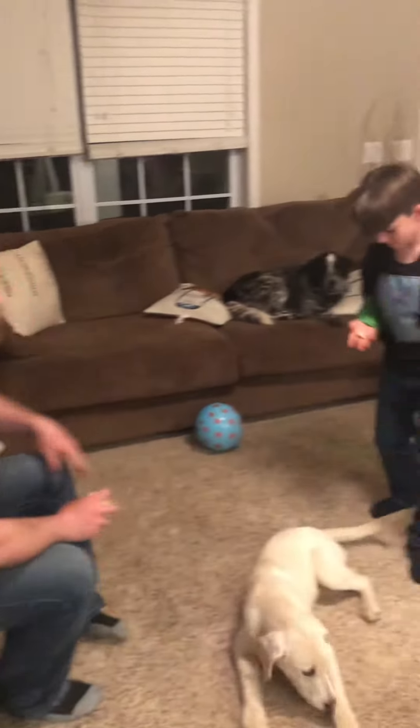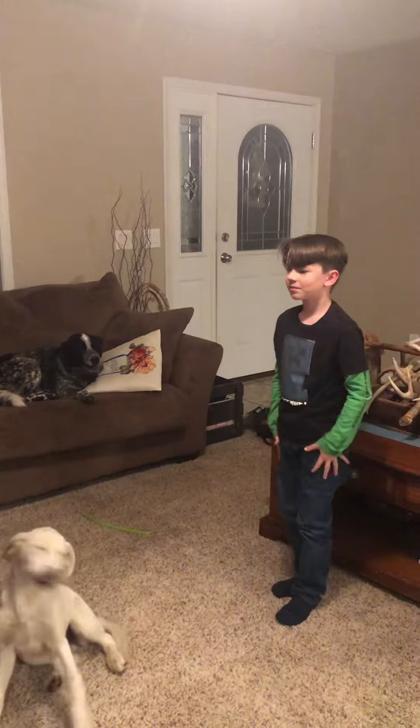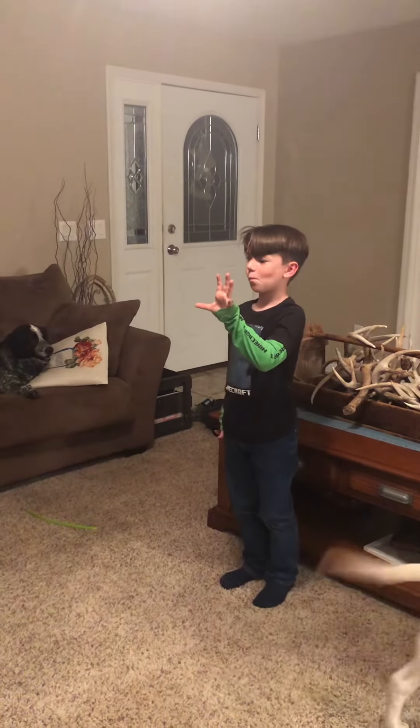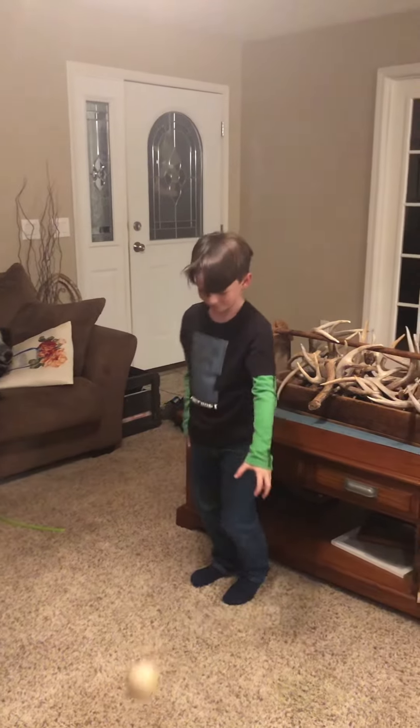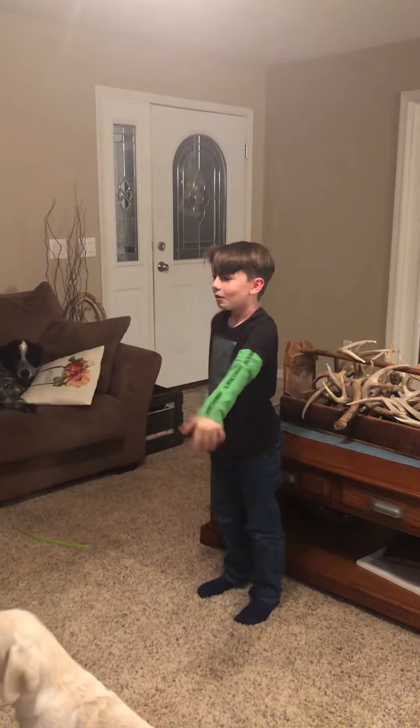The first couple times you toss it to them they'll probably miss it. It's incredible how quickly they catch on. I'm gonna use Easton as an example here. Alright Easton, stand up — hand up, I'm gonna toss it to you, squeeze. Don't stab at it.